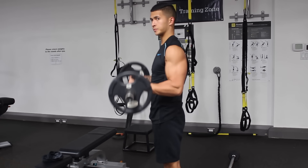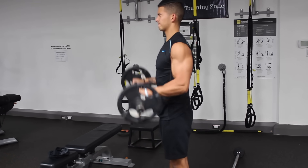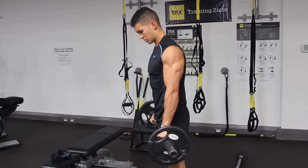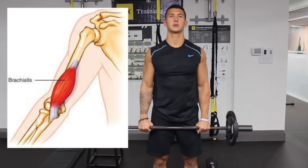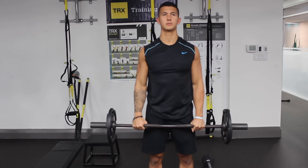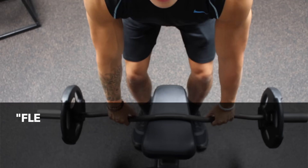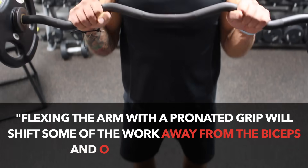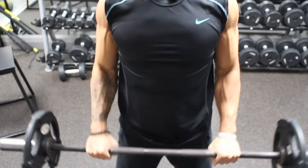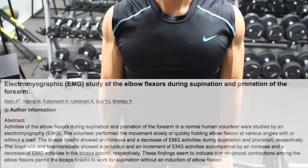The last exercise targets the brachialis and brachioradialis, muscles that greatly improve the aesthetics of the arm. I chose EZ bar curls with a reverse grip because the brachialis inserts onto the ulna rather than the radius, meaning its only purpose is to flex the arm. Since it has no role in supinating the wrist like the biceps do, flexing with a pronated grip shifts work away from the biceps and onto the brachialis, which otherwise gets taken over by the biceps during regular curling — as proven in EMG studies like one by Nato et al.